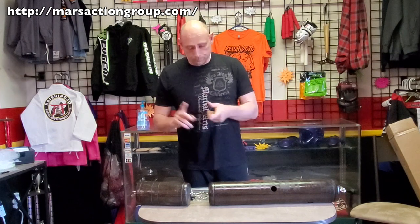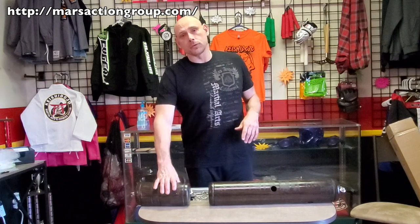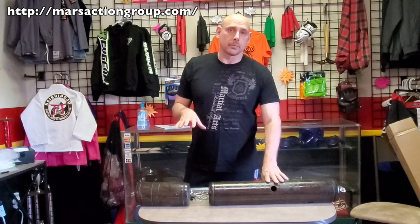Every Tuesday we do Technique Tuesday, every Thursday we do Tips and Tricks Thursday, and on Saturdays we do Self Defense with Sam — just self-defense in general. We're also dropping review videos randomly because I have a lot of stuff to review, like this one. Earlier today I put out the BJJ box video for October, so if you're into jiu-jitsu or any of the grappling arts, go ahead and check that out.